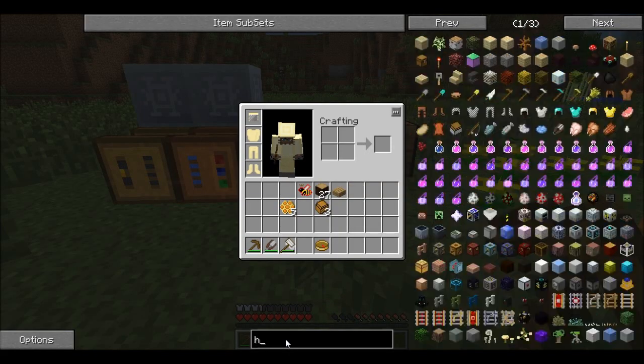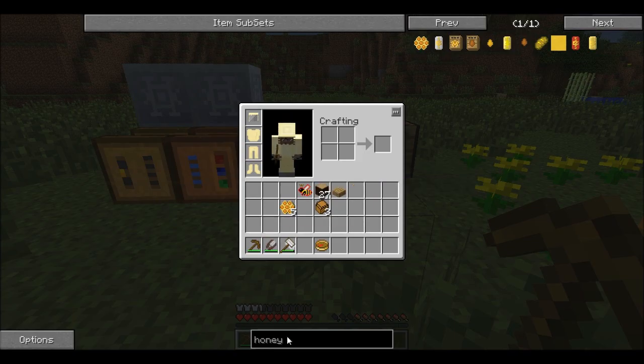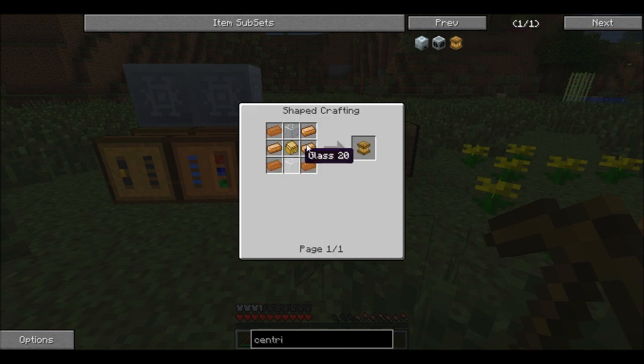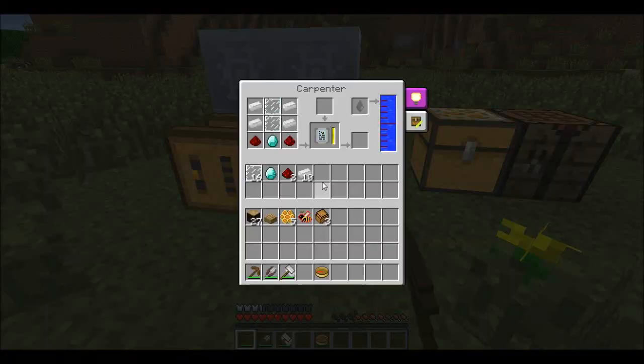We need honey drops, and you get them by putting a centrifuge down and sticking honeycombs inside. You need one centrifuge — it's quite simple to make, you just need a lot of bronze and copper really.